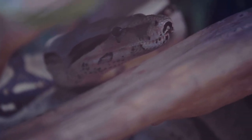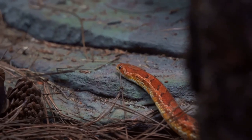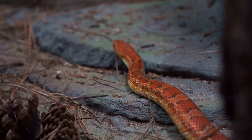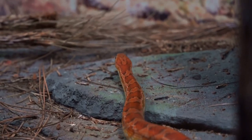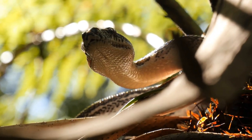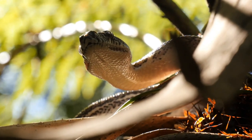In reality, the secret lies in the snake's ingeniously designed skull and the remarkable elasticity of their skin. They don't dislocate their jaws. Instead, their lower jaw is incredibly flexible and can split apart to accommodate large meals. And the snake's skin? It's stretchy enough to envelop prey of considerable size — but it doesn't end there.